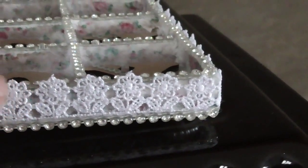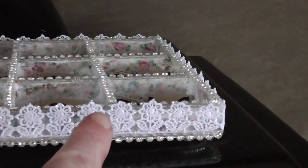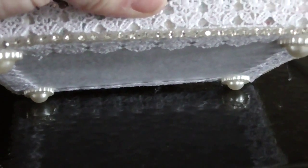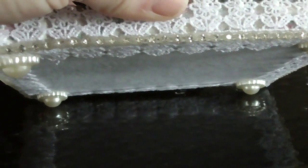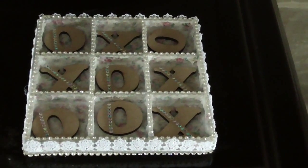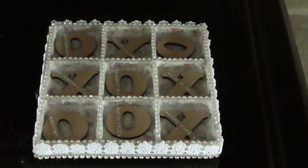I have lined the bottom — I ran the diamantes all the way around the bottom as well — and then just added this dainty little lace. Underneath, I have added felt and tidied up the edges with another layer of lace, and then just added these big flat-back pearls as little feet, because that's all I had that I could use for feet at this moment.